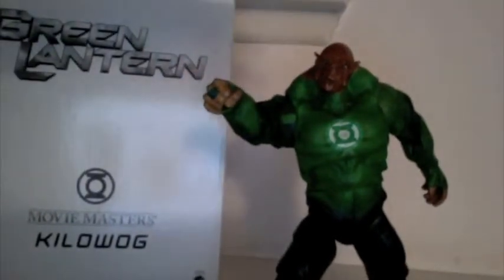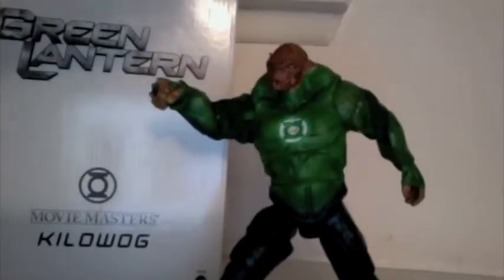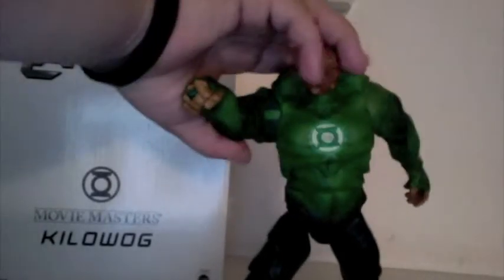Let's get on to the figure. As many of you know, Kilowog is my favorite Green Lantern, and Green Lantern is one of my favorite things in DC Comics. So I was ecstatic to get this figure for Christmas, especially since I don't have the Build-A-Figure version of Kilowog, and I'm really not disappointed. But before we get into this, let's look at the packaging real fast because I do like it.